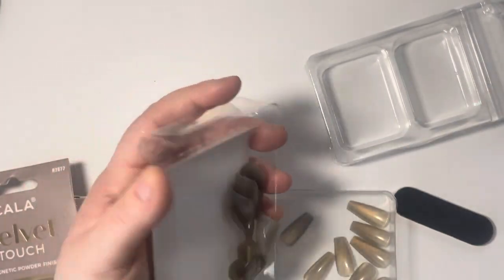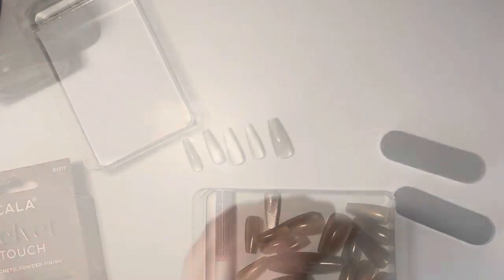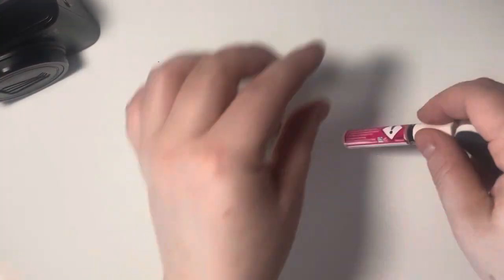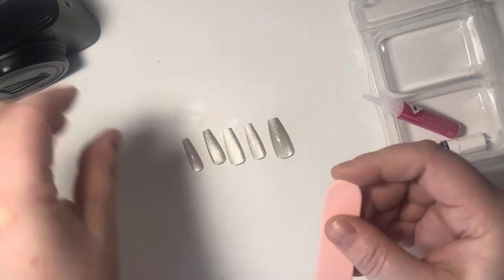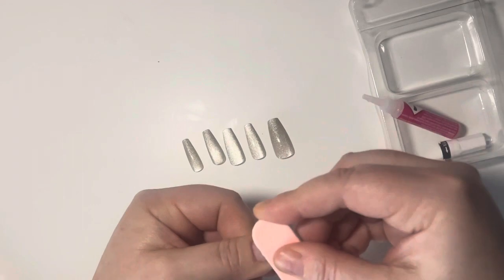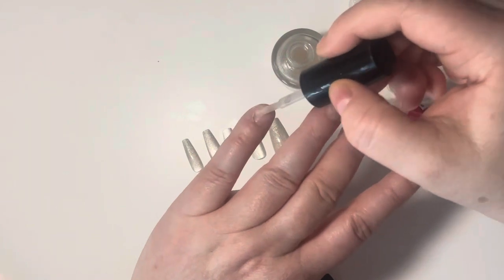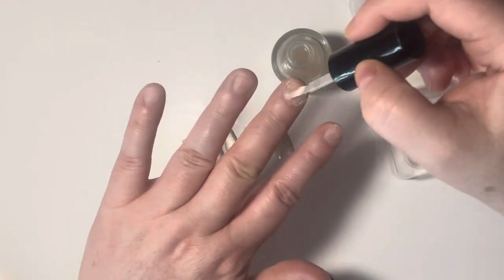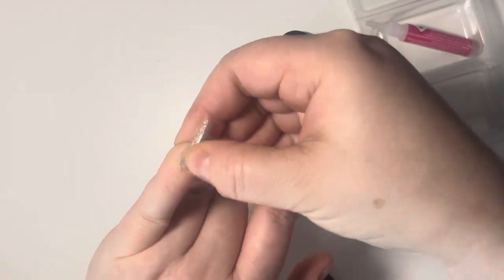Don't forget to prep your nails — please do not put on any lotions near your nails if you want to make them last. It comes with glue, but I'm going to go ahead and use a Kiss glue because it just works incredible for me. It makes them last longer — more days — it's just the way I like to set it.